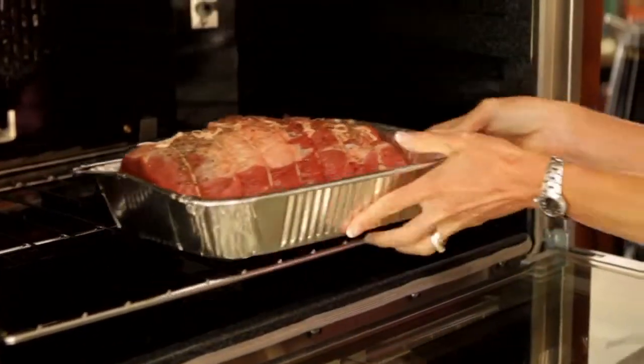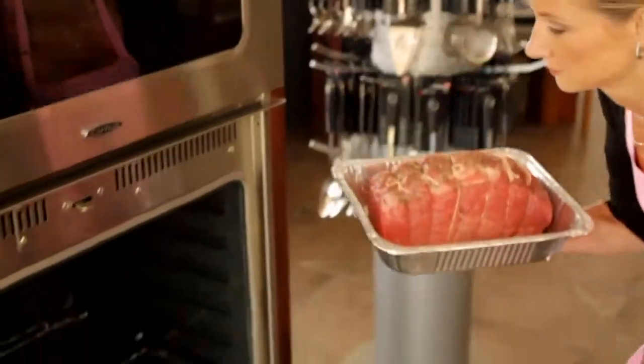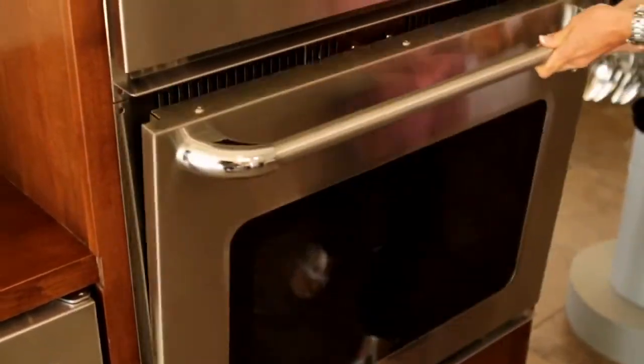We're here today to demonstrate a patent pending function called moist roast. We're going to be roasting two sirloin beef roasts — one in the top oven set to the moist roast feature, and one in the bottom oven set to the standard roast feature.